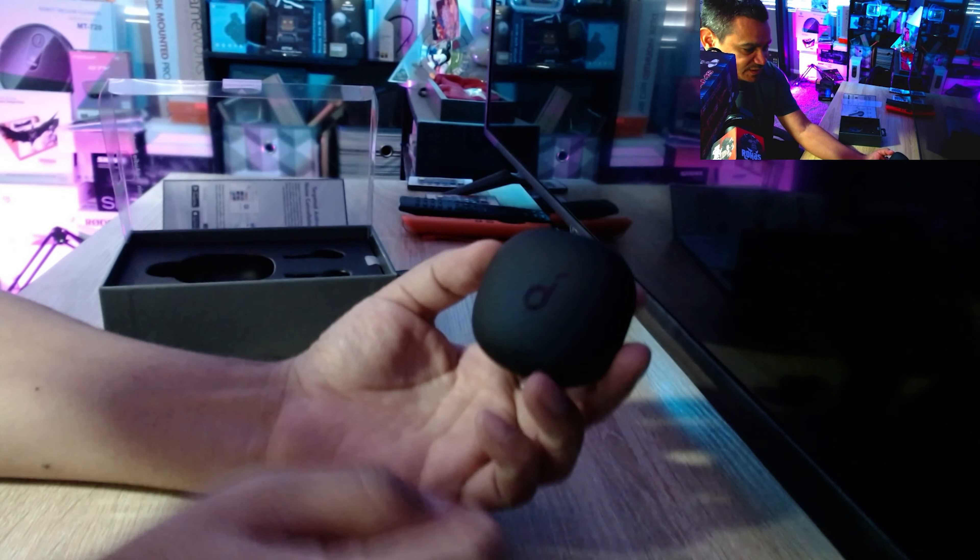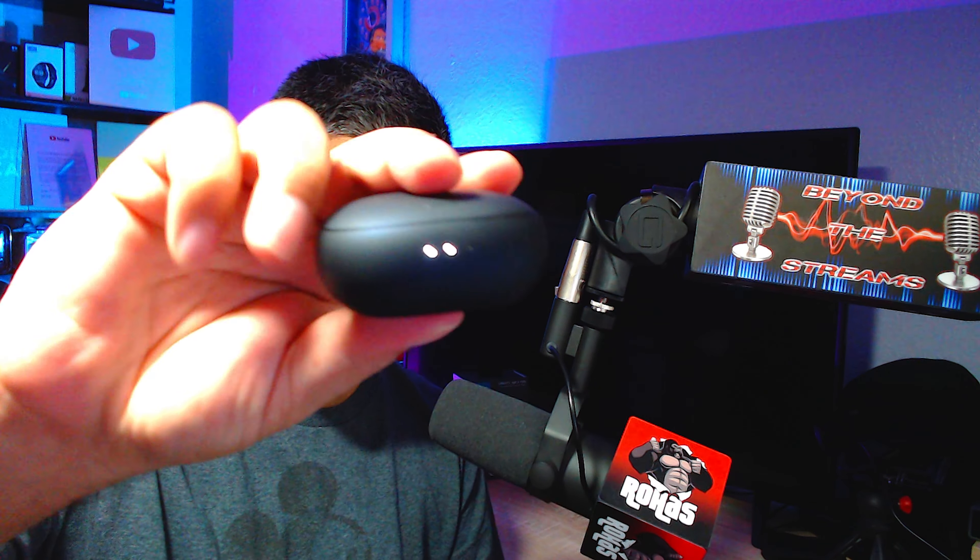We're going to look into the app and see everything you get. Here is your charging case and your buds. Always check the back of the box — at the bottom you get a USB-C charger, and of course different sizes of eartips. It's very important to make sure you're fitted properly. The charging case looks really nice, with dots on the front to show how much power you have left.